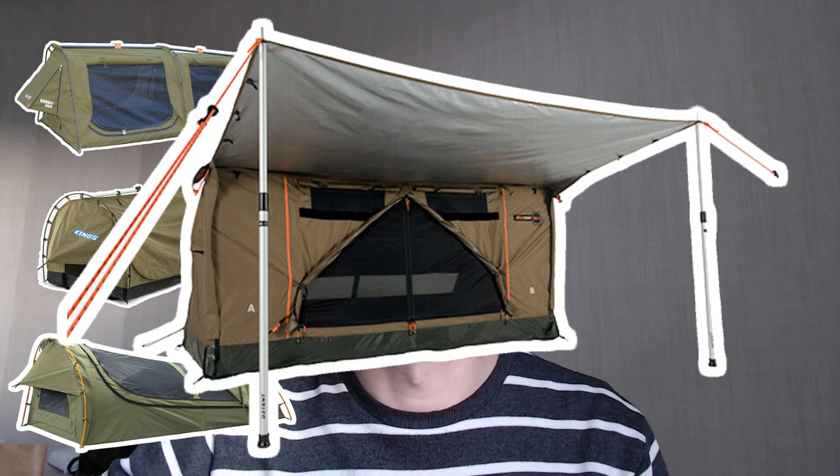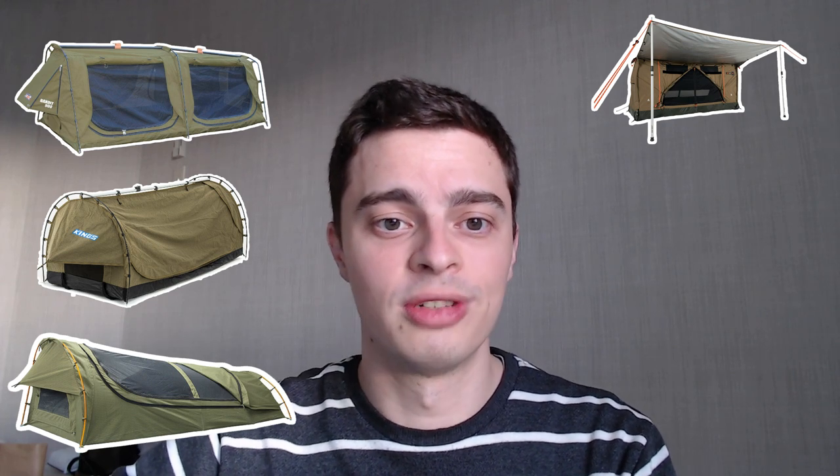Next up is the Austent RS1. This is an absolute beast of a swag — it is by far the most spacious swag on the list and is built to Austent's typically high quality standards. In contrast to the Mitchell Expedition Swag, the Austent RS1 is very bulky and very heavy when packed up, so it isn't great if you need to set up and pack down your swag regularly. It is also made out of polyester rather than canvas, which means breathability and ventilation are not as good, so you might get condensation inside overnight in cold conditions.